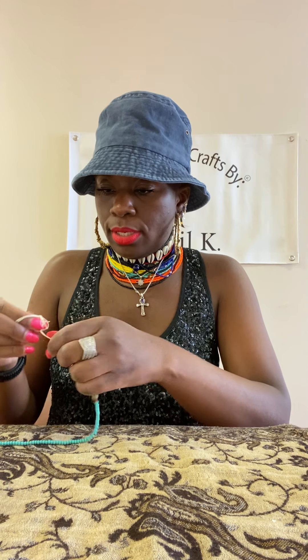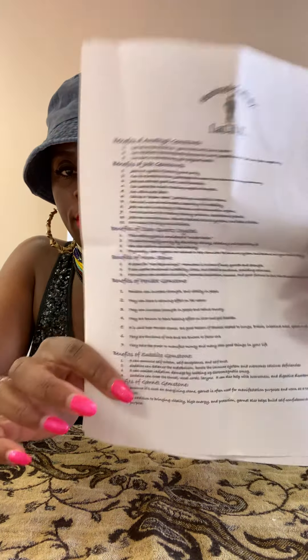So let's get started. Let me fix this real quick because I didn't even know this was open like that — I don't want my beads to come out. So, I do have my list here. Whenever somebody orders gemstone waist beads, I provide them with this information. I highlight which beads they have so they know what it's good for. I personally like to do that because that information is helpful to have so you know about your gemstones.